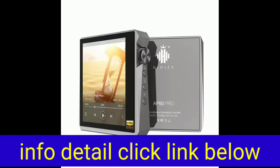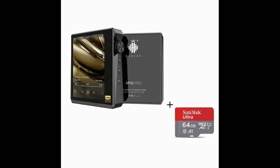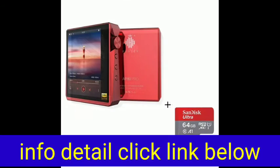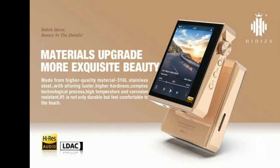High-precision FPGA chip — with the dedicated FPGA chip HBC3000, the accuracy of digital music reproduction can be increased by master clock and the clock jitter can be perfectly controlled. Meanwhile, it can hardware decode native DSD64, DSD128, and DSD256.